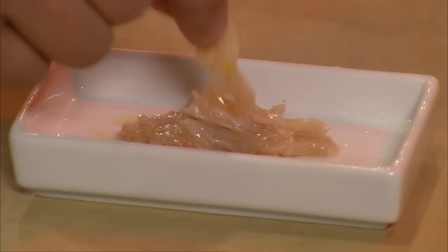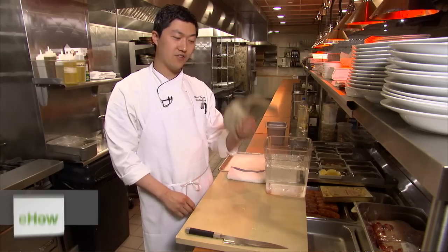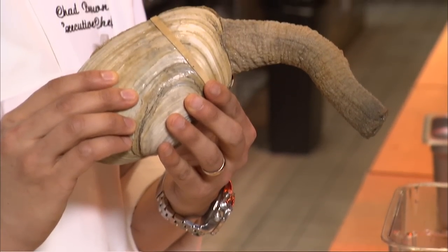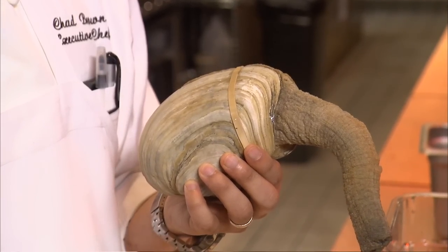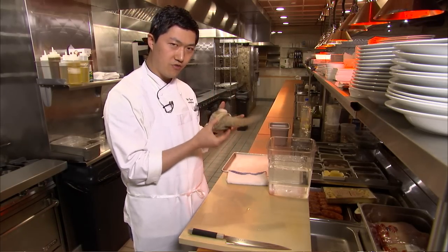Hi guys, I'm Chad Brown from Davio's Manhattan and this is how to clean a horse neck clam. This is a horse neck clam, also known as a geoduck. It comes from the Pacific Northwest. It is delicious, although a little odd in shape. The question is how do you get the edible deliciousness from this?